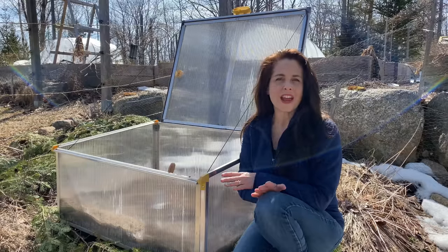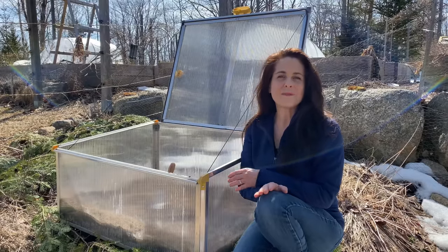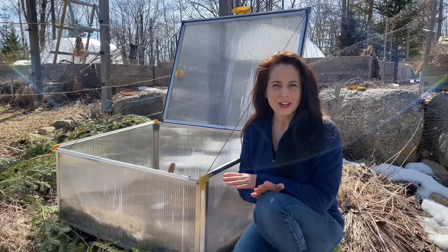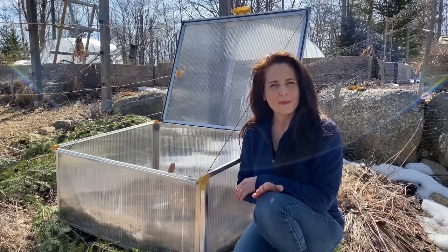Hi, I'm Nikki Jabbour and one of my favourite ways to jumpstart my spring vegetable garden is with a cold frame. This simple structure allows me to plant far earlier than I can in my raised garden beds. Let me introduce you to cold frame gardening.